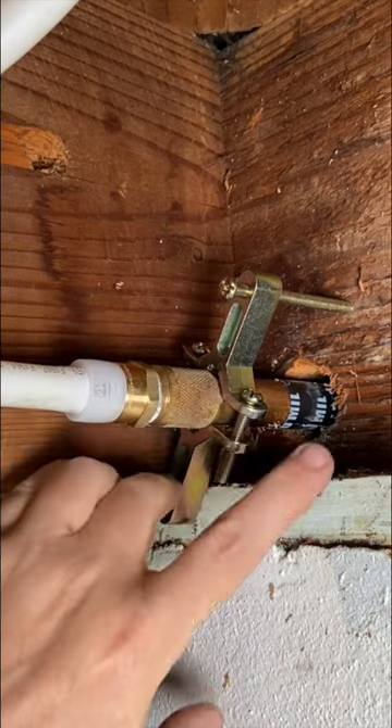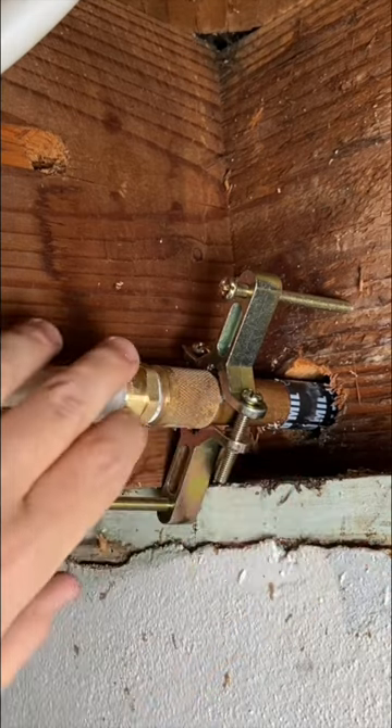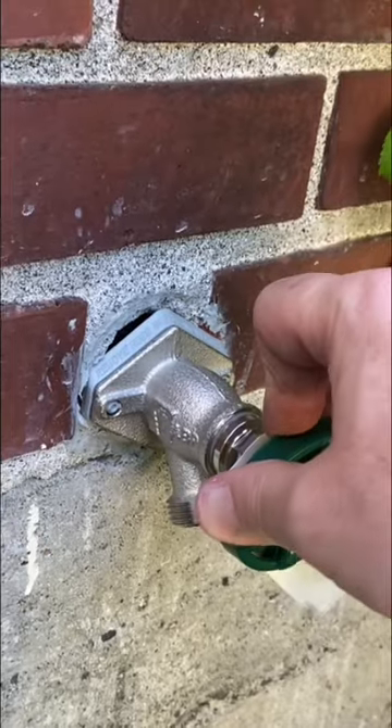Be sure to check us out on Facebook and YouTube and see how all of this goes together. This was a clean install, and this thing, it ain't going nowhere. That is rock solid.